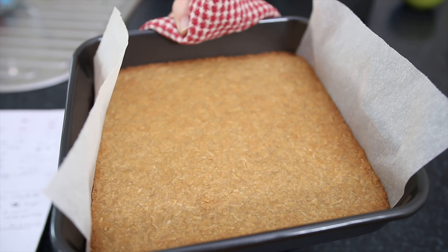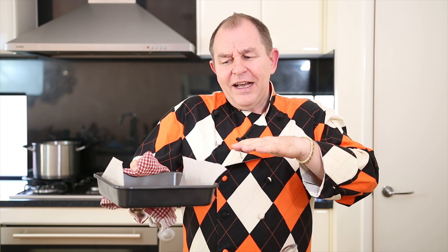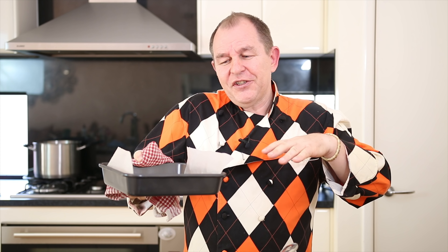We need this to completely cool down before we put the caramel on top. If you put it on there while they're both hot you tend to get not such a nice division. So I'm going to let this cool down and chill it a little bit in the fridge.